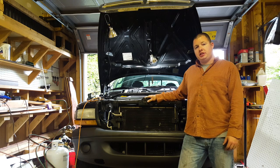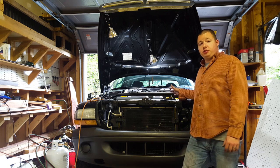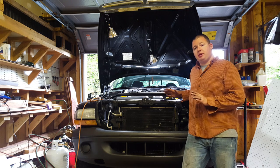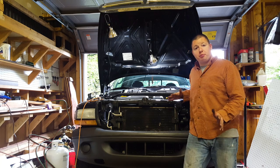Hey guys, Shawn Lentz here from Appalachian DIY. Today I just replaced my fuel injector for my truck. I'm gonna guide you through it a little bit with some pictures because I didn't take any video. It's pretty simple and straightforward.